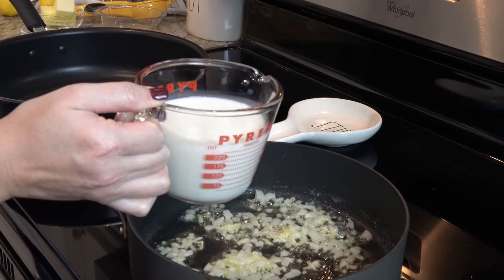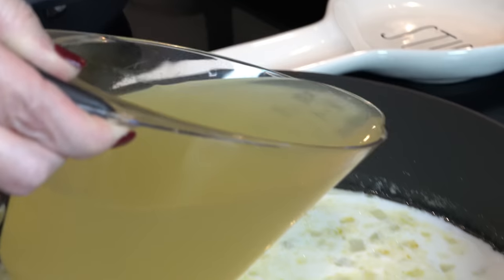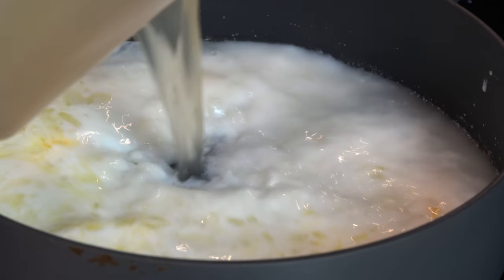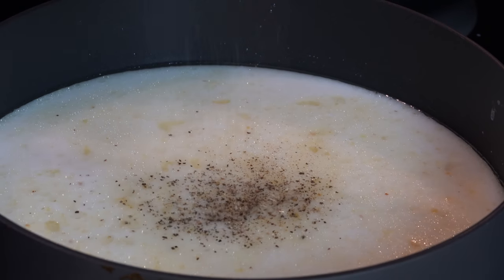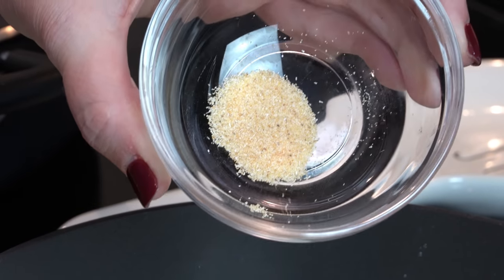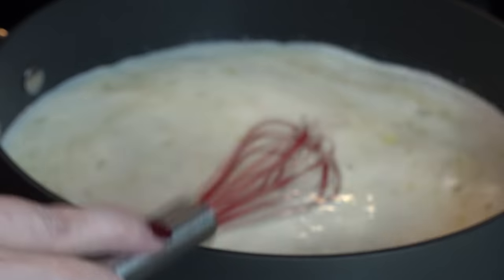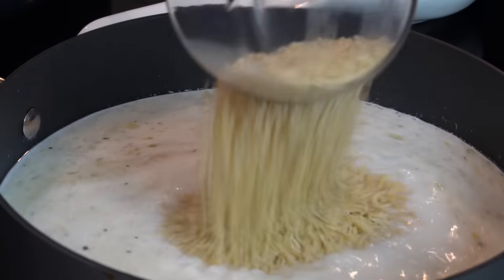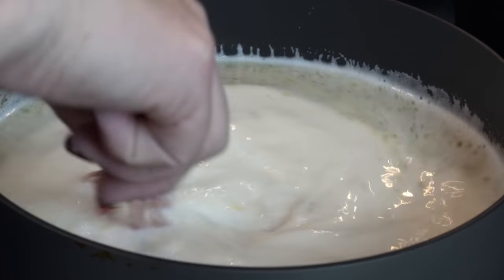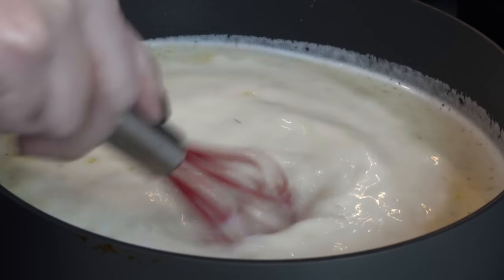Now I'm going to add in one cup of milk, two cups of chicken broth, some salt and pepper, and about a quarter of a teaspoon of garlic powder. I whisked it and made sure I got everything up off the bottom of the pan. Now I'm going to add in a cup of dry orzo. I'm going to set the timer for about 10 minutes — we're going to bring this up to a bubble or a boil and then turn down the heat.